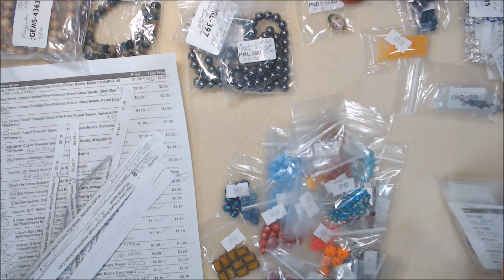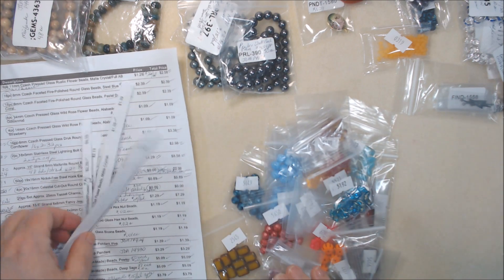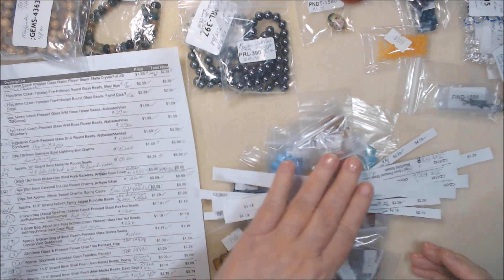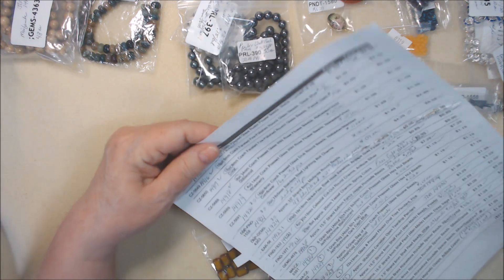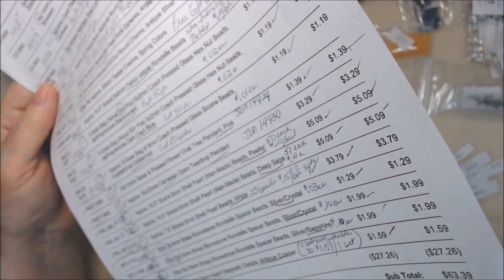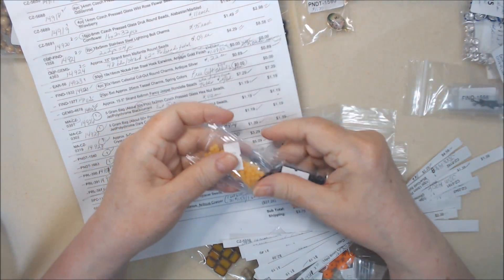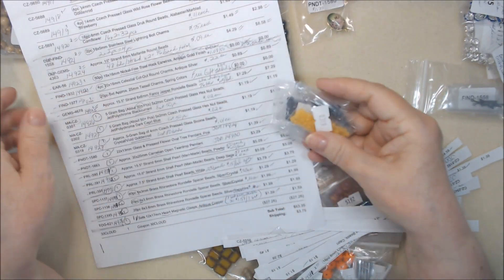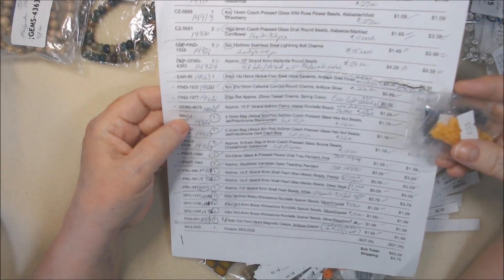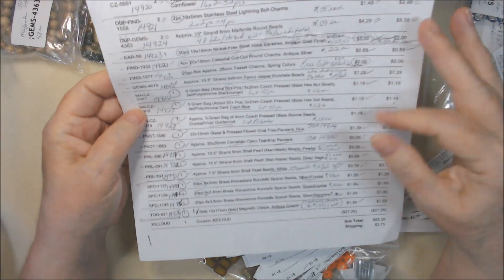I haven't figured out where I'm going to put them yet — probably on my desk to use soon. These are all the Czech glass ones and this is what I've cut up so far. There are three down here that are little bags, and I'm going to have to put them inside other little bags. They have a different code — they have CZ in them but they start with MA, so they're also Czech glass.